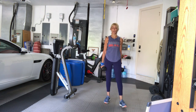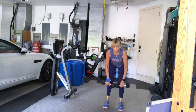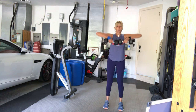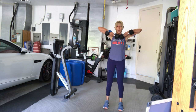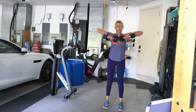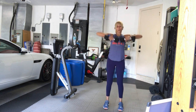Stand up. Deadlift to upright rows — final set. Finally, final, final. Three, two, one, let's go deadlift. Down. Come up with an upright row. One. Two. Keep your elbows higher than your wrists, elbows higher than your shoulders. Don't break at your wrists — keep your wrists nice and strong. Three, four, five, six, seven, eight, nine, ten. Two more. Last one. Twelve. Good job.